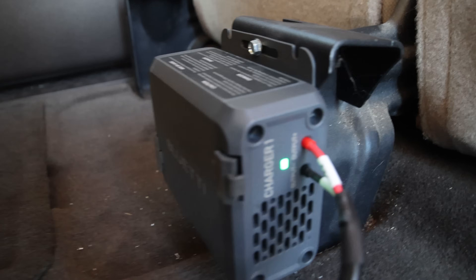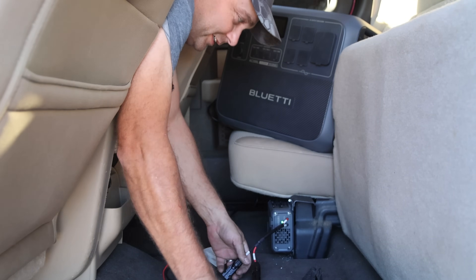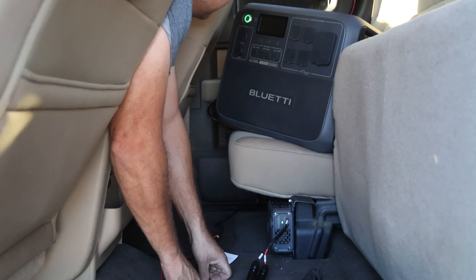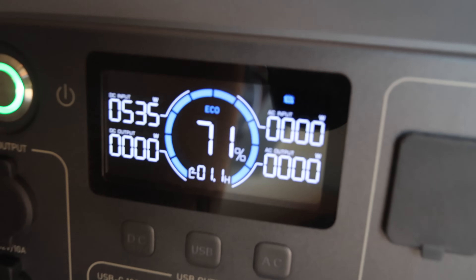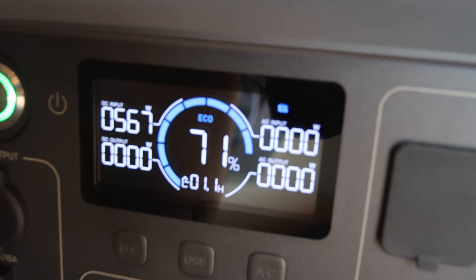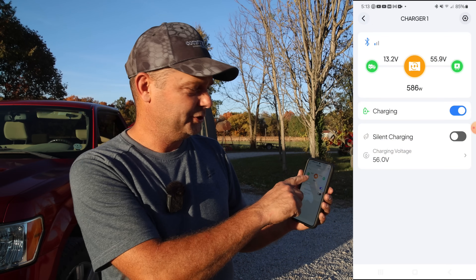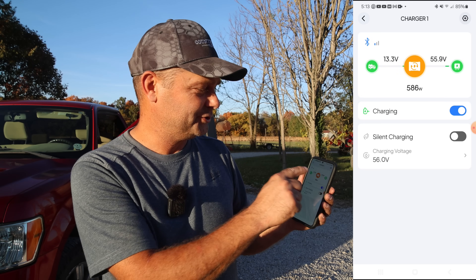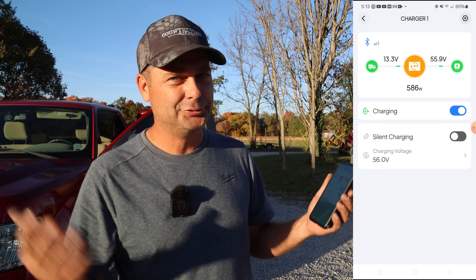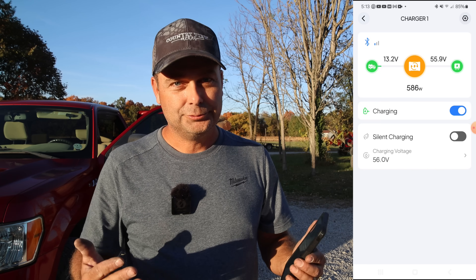The Charger One has a solid green light — it's booted up and ready to go. With the power station in the back seat, I plug it in and the green light comes on. Upper left-hand corner shows 532 watts, then 570 watts — it's charging at a higher rate than I expected. The Charger One has no buttons or interface because it's controlled via Bluetooth. I've got the app open on my phone: it shows the battery and alternator voltage at 13.2 volts, and the charger output at 55.9 volts.